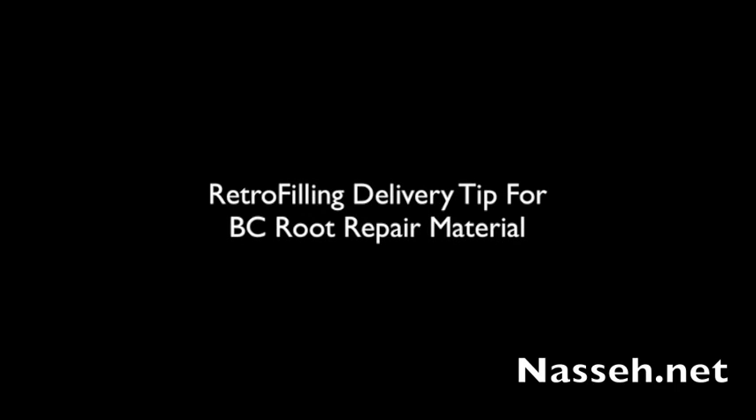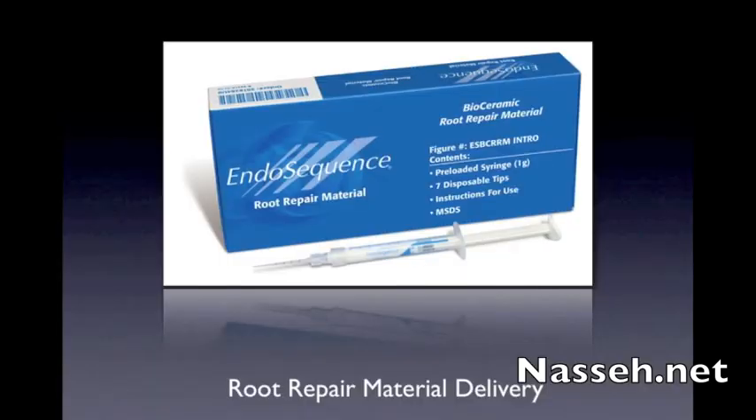Hello, this is Alan Nassi and I have a quick tutorial for you about delivery of the root repair material during retro preparation and retro filling. When it comes to retro filling, the bioceramics root repair material has revolutionized our retro fillings due to its ease of use, as it is a pre-syringed material and all you need to do is essentially inject the material into the retro filling. It doesn't require condensation and it merely requires a good fill without trapping any air and voids inside the retro filling.